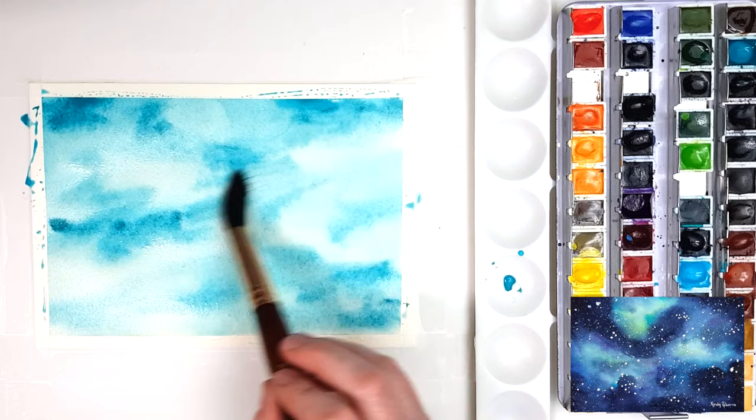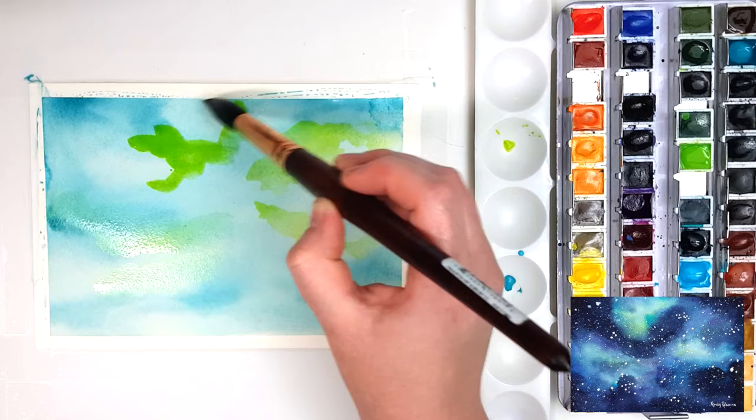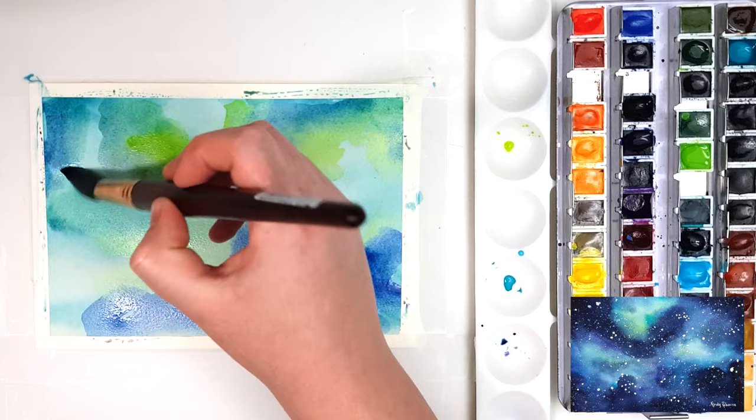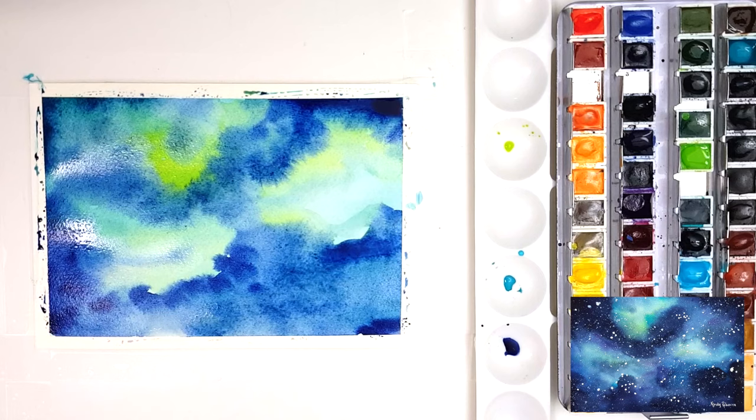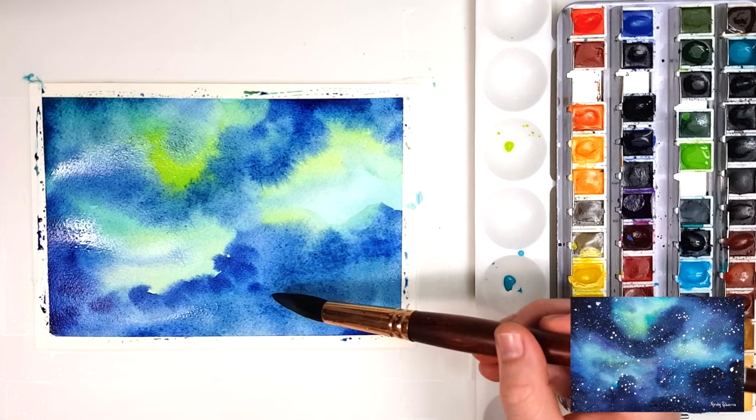I've let my paper dry before going into the next layer, where I'm starting to add a little bit of light green into some of those areas. Then I'm taking a slightly darker blue while my paper is still wet, and I'm not covering the whole painting — I'm still keeping some of those lighter areas for variation. I'm now taking a damp brush and lifting up some of the paint from the surface to reveal some of the lighter colors underneath.